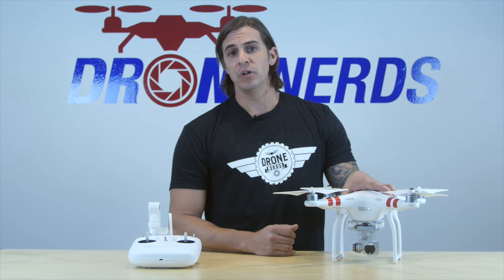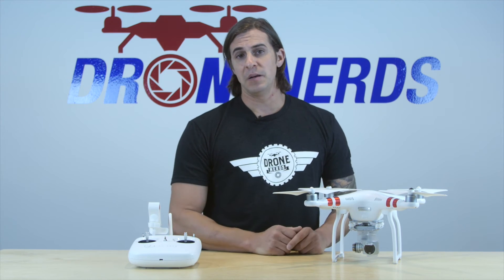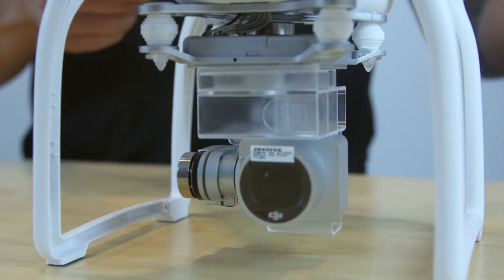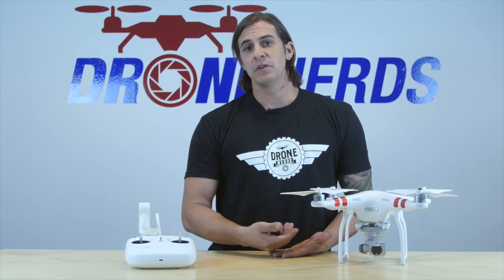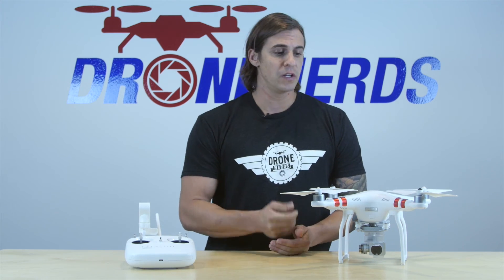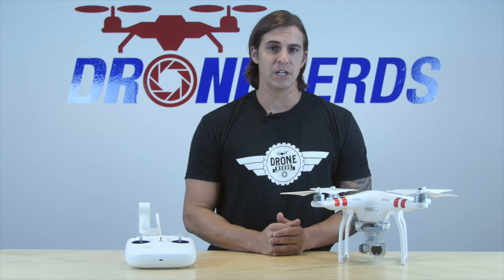With this camera, you're getting a 2.7K camera — an upgrade from the 1080p that the Vision 2 Plus had. In general, this is a great starter for a beginner. If you're looking to get into the Phantom series or start with aerial photography, I would recommend starting with this. The price point's great and you're still getting a great product from DJI.